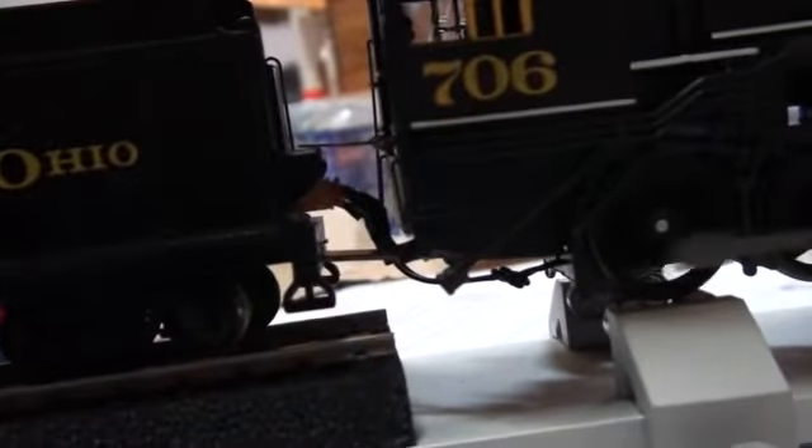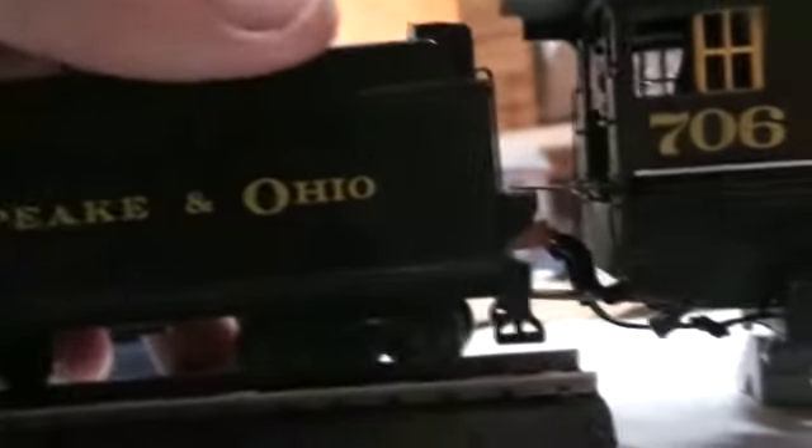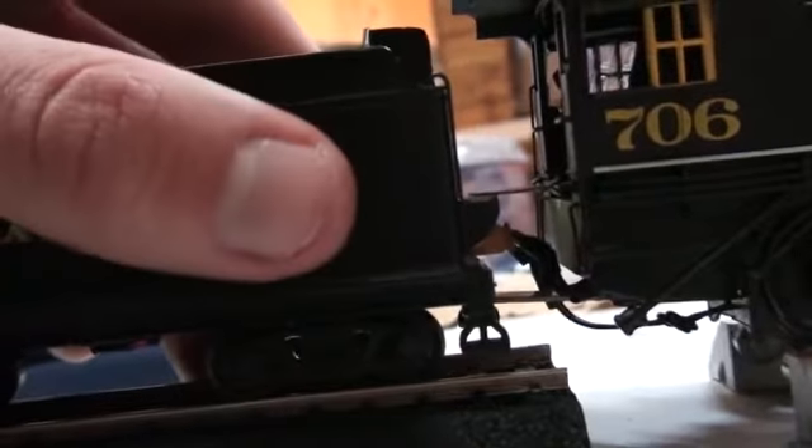I've added weights in the tender because it has an unwillingness to go around corners. For some reason this even happened before it hit the ground, but on the closest coupler tension setting the front pilot just holds up.